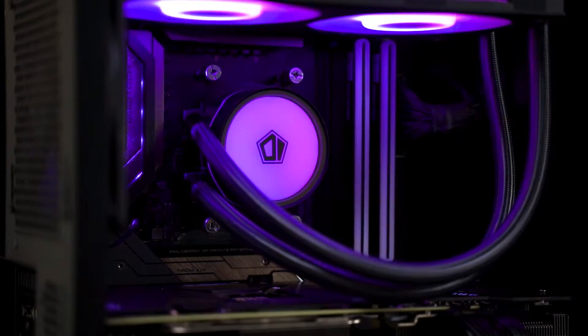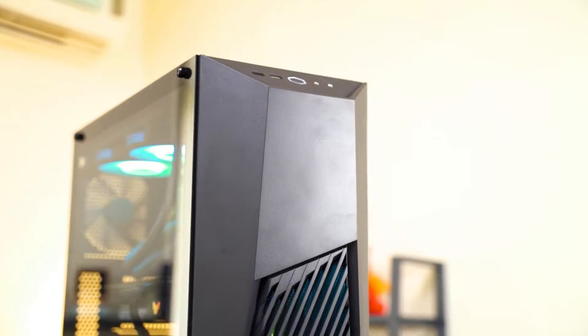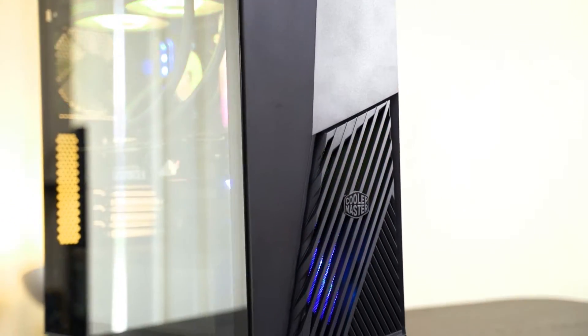Just to let you guys know, this PC build over here is not the test system we used to test this RAM. If you are interested, we actually have another video featuring how we built this PC — check it out somewhere over here or via the links down in the description below.